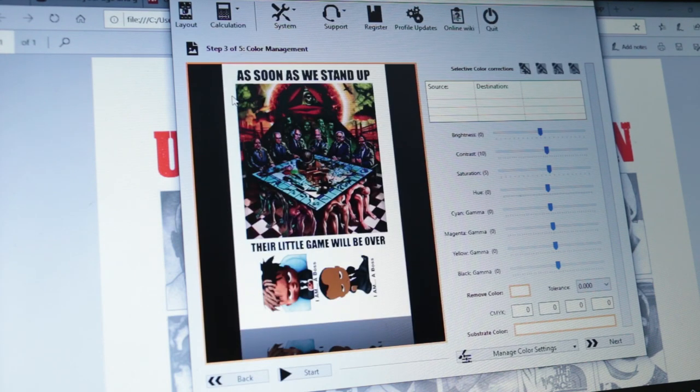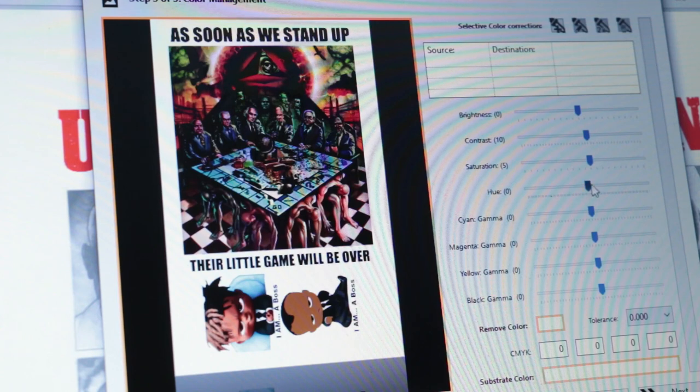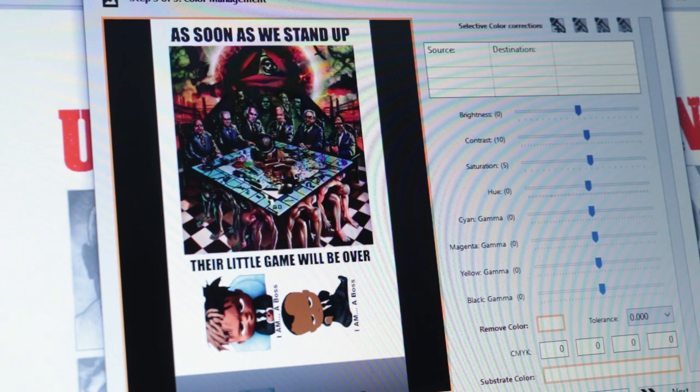It takes you to Step 3. On this image right here you're able to control the brightness, contrast, saturation — all those things you have in Photoshop or CorelDRAW, whatever you use as your editing software. You can do a lot of good things with this. On this particular shirt I have it pre-programmed: I put the contrast up to 10 and the saturation up to 5. That's all I did. For basic operation, that's really all you have to know.